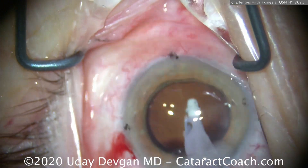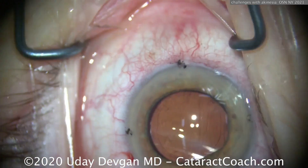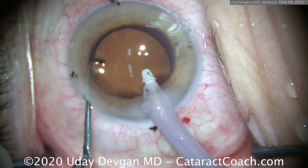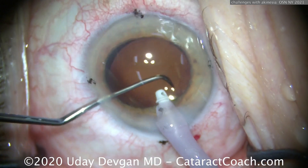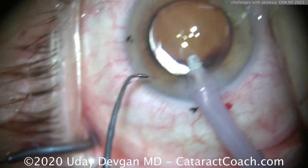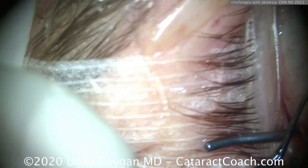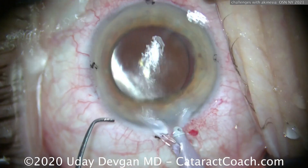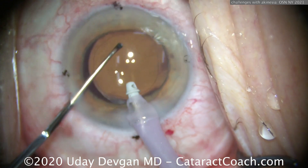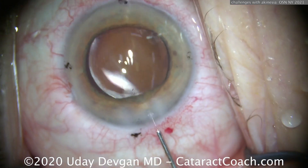Keep in mind the high-risk parts of the procedure. The rhexis is very high risk — we did that in multiple steps. The incision: diamond keratomes are incredibly sharp, so really time that incision correctly so you're right between shakes. The lens has rotated to the proper position — be careful. If I think she's going to shake, I want to come out of the eye; I don't want that chopper to break the posterior capsule, otherwise the lens can't go in the sulcus. Come out, let her get her movement done, go back in, get this thing reoriented little by little. I have a couple of seconds — wait until she gets through the shake.